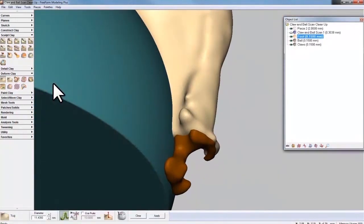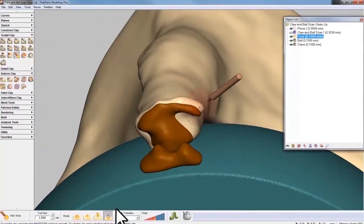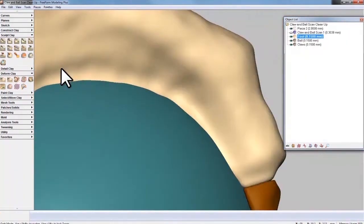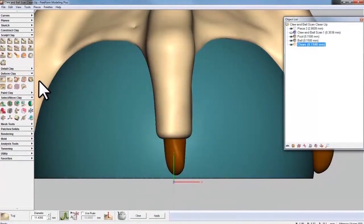Freeform Modeling is 3D sculpting for manufacturing. And with a Phantom Haptic device, enable your power of touch, allowing you to intuitively sculpt to the rigid tolerances of your downstream manufacturing needs.